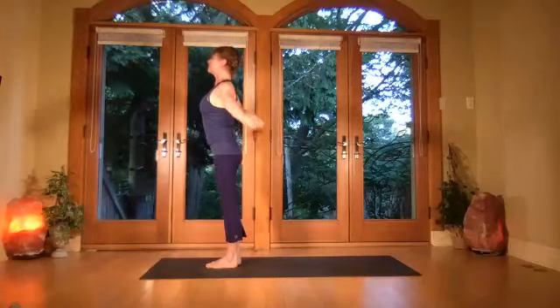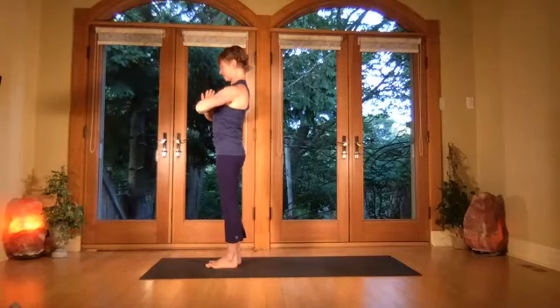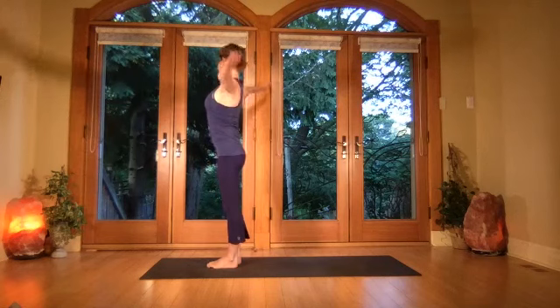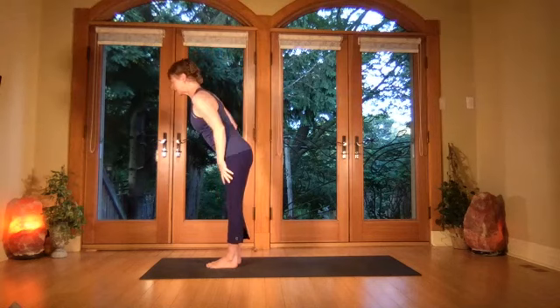Breathing in, bring the arms up, bring the palms together, then exhale the hands to center. Inhale gazing up, open the chest, exhale fold forward into forward bend.